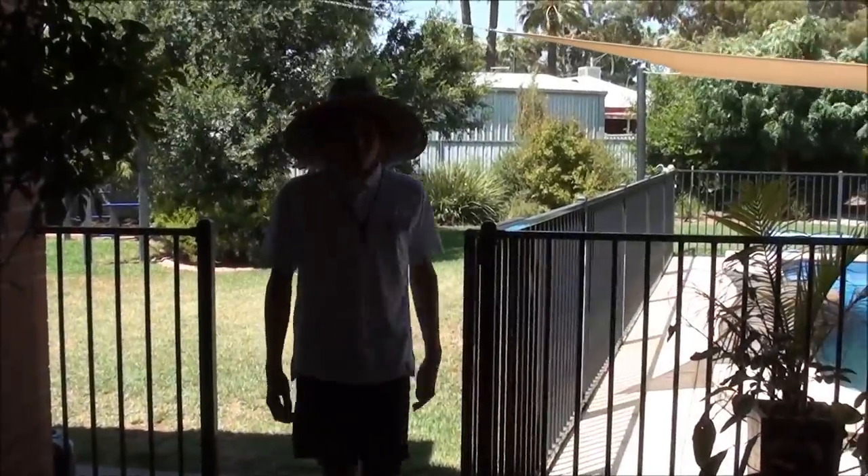Thank you for watching our tutorial video of how to put on thongs slash flip-flops for the UK viewers. Thank you.